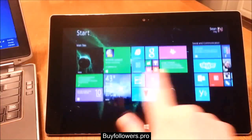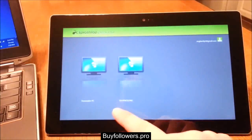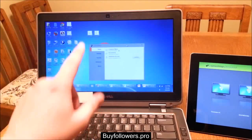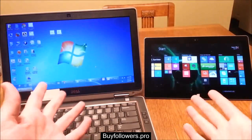The first thing you want to do is download an app for your Surface called Splashtop. Splashtop is a free app that allows you to connect to your computer. You also want to make sure that on your laptop or computer you have the free Splashtop streamer installed on there as well. And that's literally all the setup that's required.